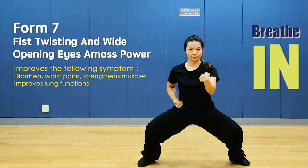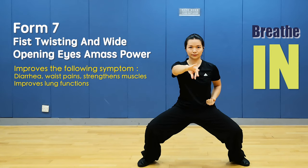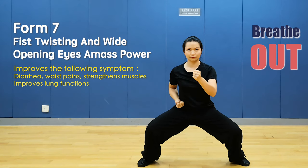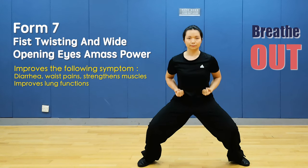Breathe in. Last time: breathe out and punch, breathe in. Breathe out, breathe in. Stand up.